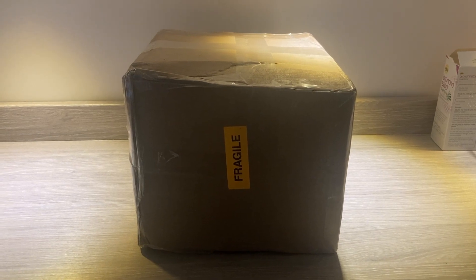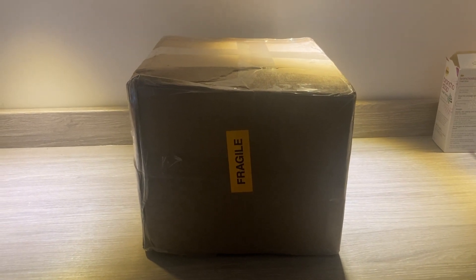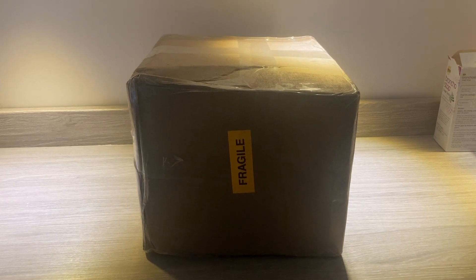Hello everyone, so we got a new parcel here, so let's see what is inside then, shall we? Now I've just opened the box, so let's see what's inside. Oh, just what I was expecting.